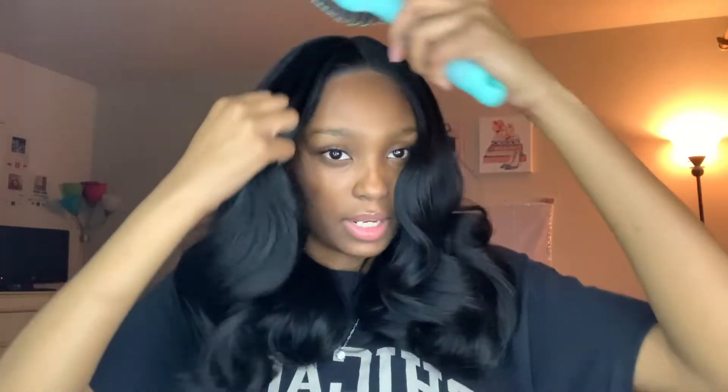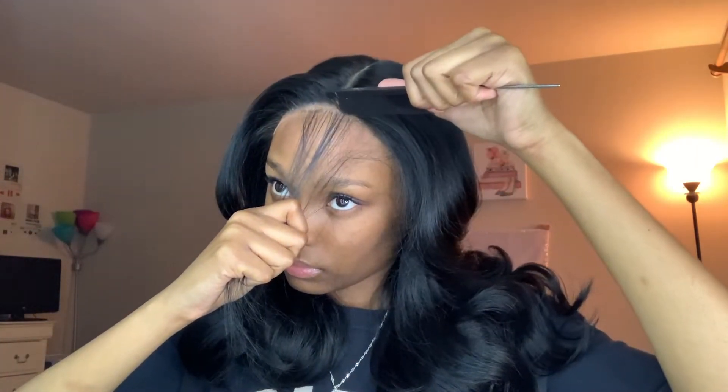Look at that — that is such a pretty curl pattern. It honestly looks like when you curl your hair and then wear it the next day. I feel like day-old curls are the best, and this is exactly what that reminds me of. Now I'm going to carve out my baby hairs. I'll take my hot comb and just separate the baby hairs and bring them towards the front so they're not tempted to go to the back.